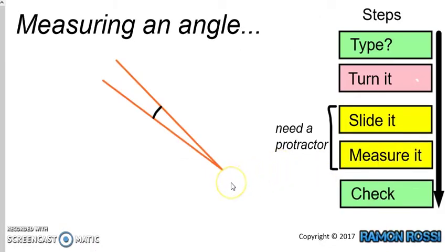Now, measuring an angle. Let's follow the steps. The first thing is to work out, before we even start, what type of angle is this? It looks less than an L shape, so that means it's acute. It's a good idea to even write that down somewhere next to your angle, so that you don't forget.